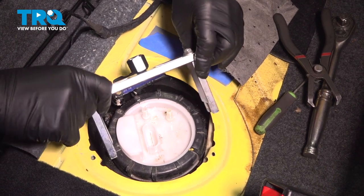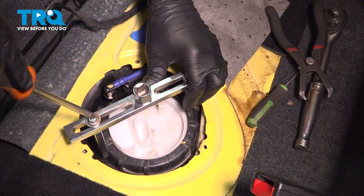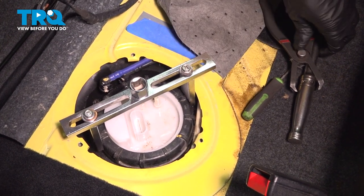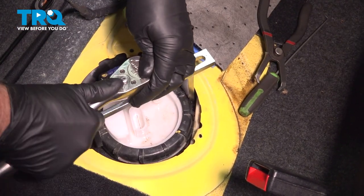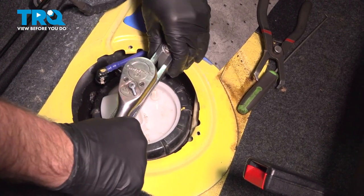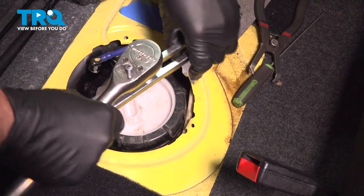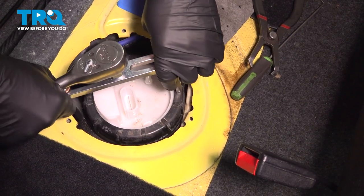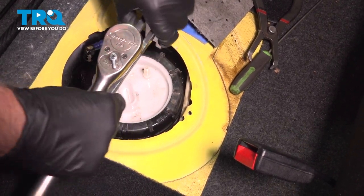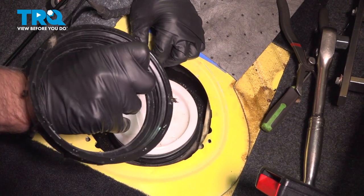Now I'm gonna use this fuel pump lock ring tool. You just wanna line this up. I'll just snug these down on the screwdriver — Phillips head. And then this is how I can loosen up the lock ring. Just go slow.